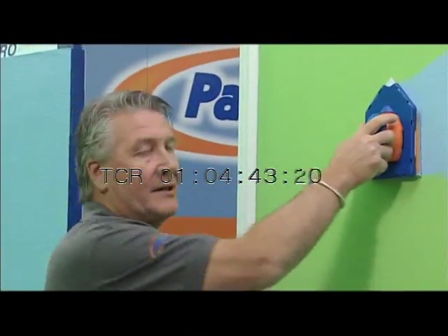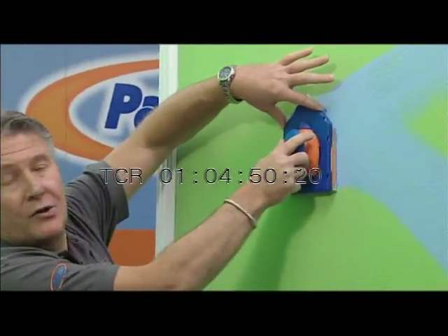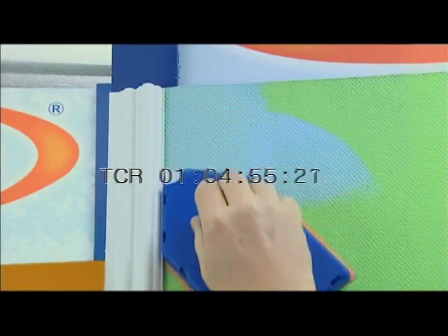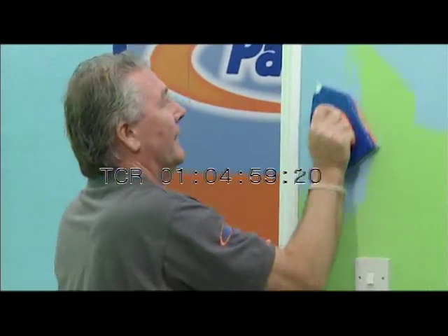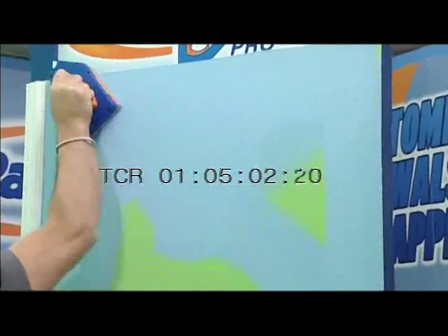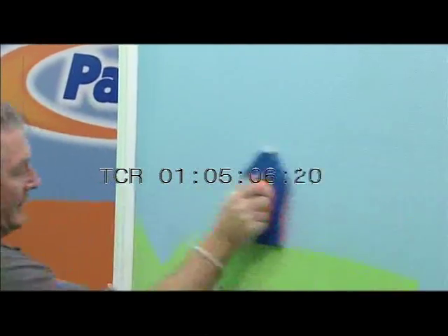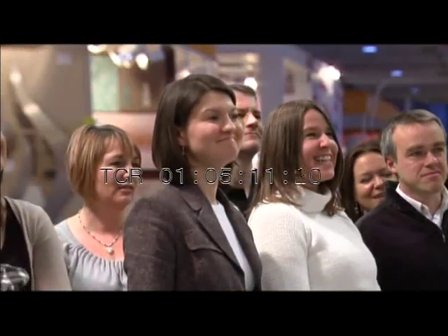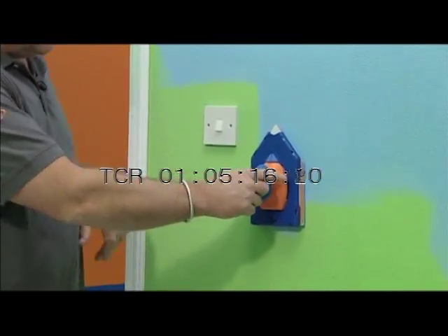What about when you're doing next to a skirting or next to an architrave? We have two shoulders on the top part of this tool and that allows us to go into the corner and go down and cut in without any problems, all in one go. So then we'll just finish off painting this section out and see how quick and easy it's done.